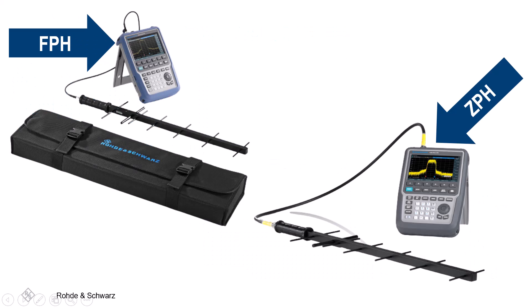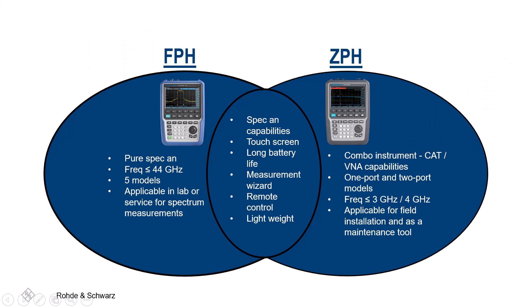R&S also offers a variety of antennas to support your measurement needs. For additional information about these handheld instruments and other models, options, and accessories, please visit our handheld spectrum analyzer product portfolio on the Rohde & Schwarz website. Thank you for viewing, and happy testing!